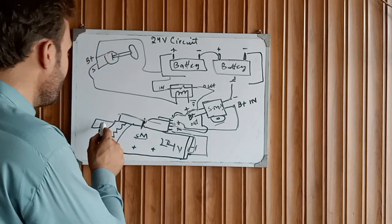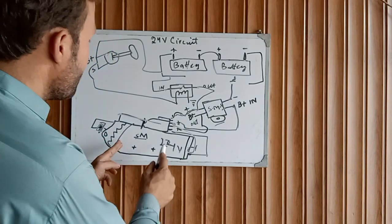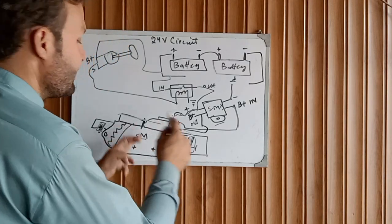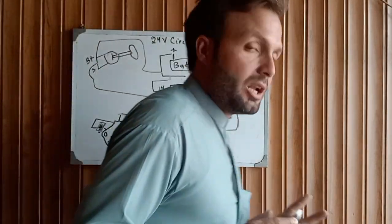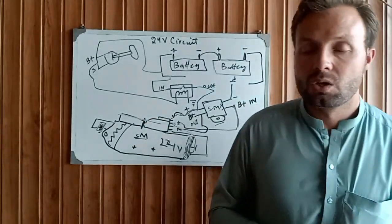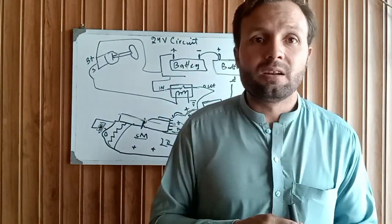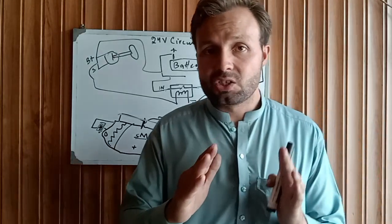This positive signal coming from the starting relay also goes to the magnetic switch, and this solenoid signal causes the starter motor solenoid to engage — pushing the pinion to engage the flywheel ring gear. The two plates short to give positive supply and the starting motor begins turning. This is the wiring diagram of the 24 volt starting motor. I hope you understand — watch the video again if needed. Thanks for watching, see you next time, goodbye.